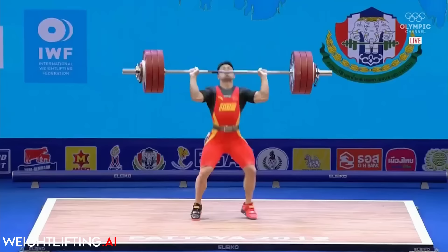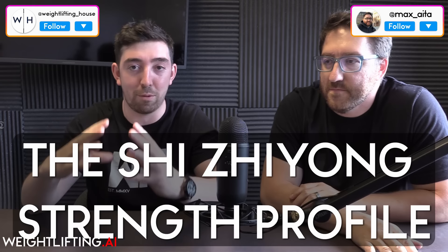What we want to know is how does Shi Ziyong power clean so much? We want to create a profile of his lifting and answer the question of how he was able to power clean 190kg. The hypothesis is that it's because he's incredibly strong — but let's check that. Let's look at some of his lifts and work out why he was able to do this.